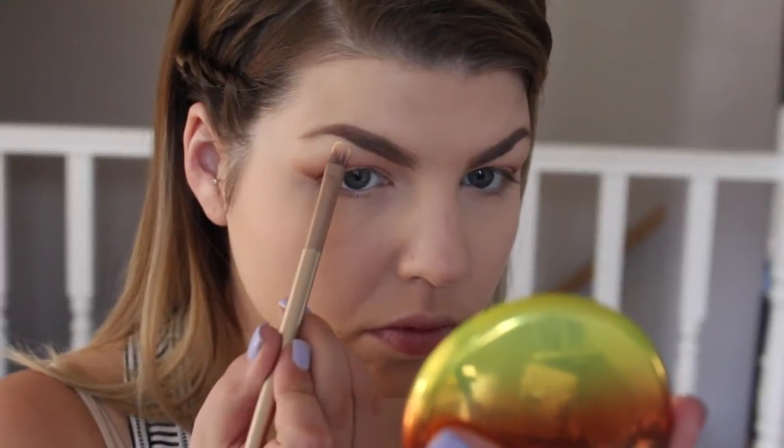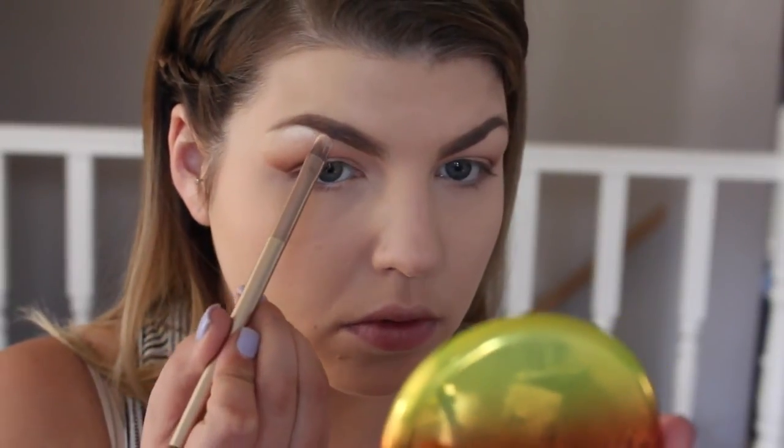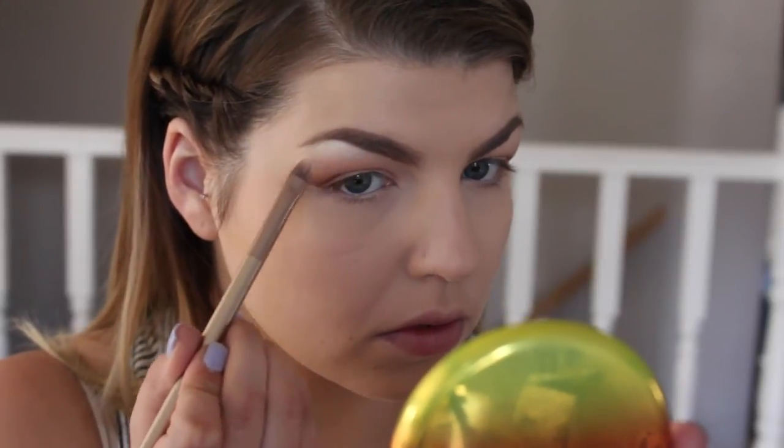To highlight my brow bone and the inner corner of my eye, I'm going to be using MAC Nylon. You can see exactly what I'm doing here — just applying it on the brow bone and then a little bit on the inner corner of the eye to really make the look bright and glowy.